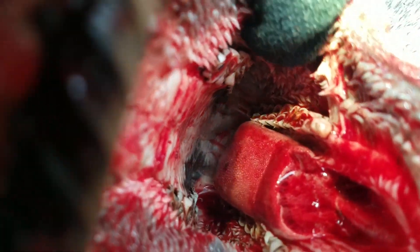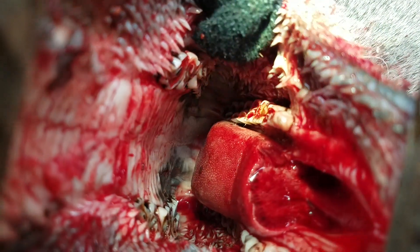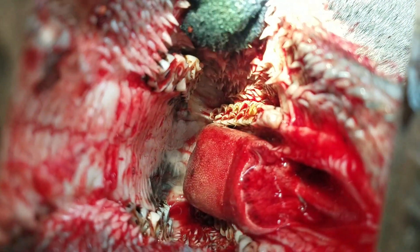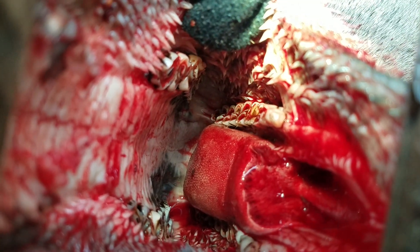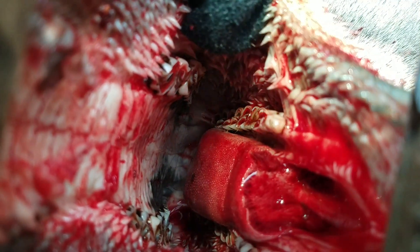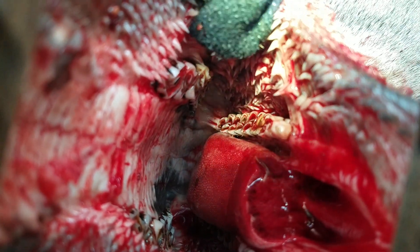Looking right here where my finger is — oh, that's good. Hold that right there. So we got one dished-out molar — first molar dished, second one almost but not quite.